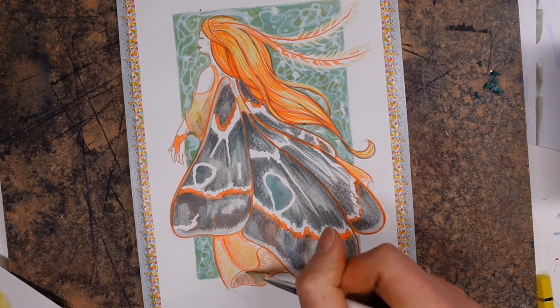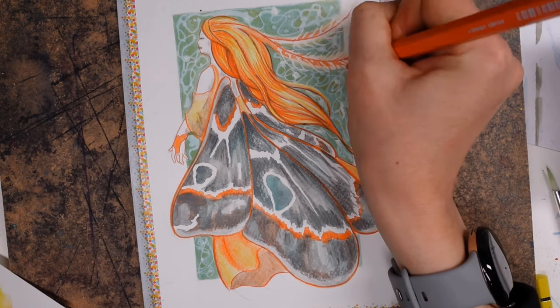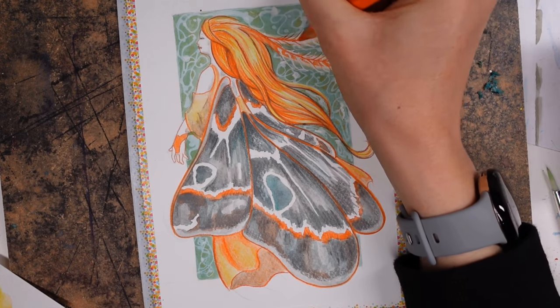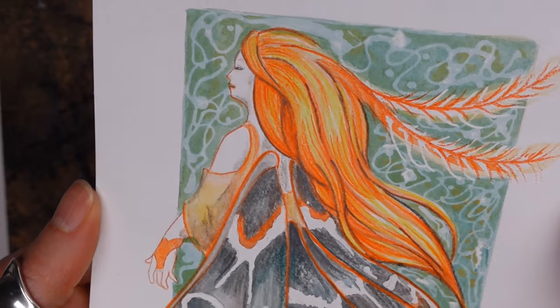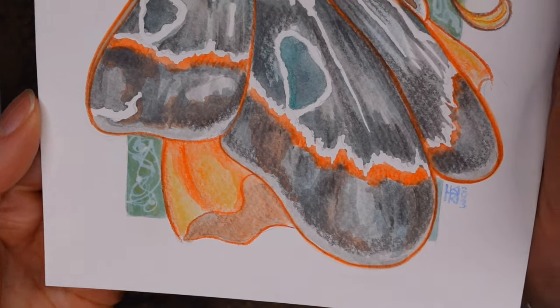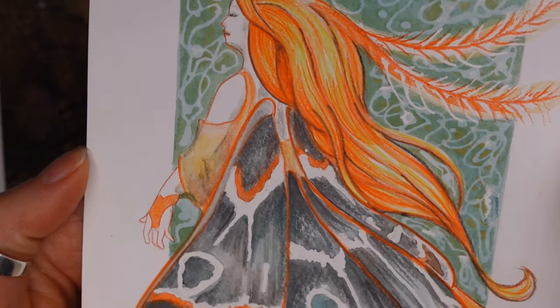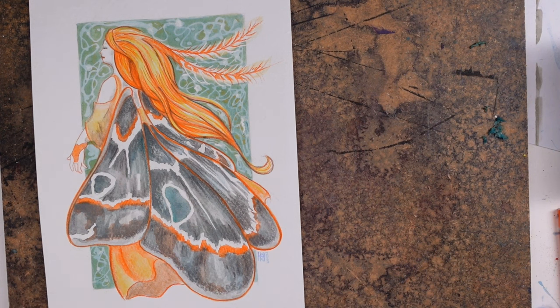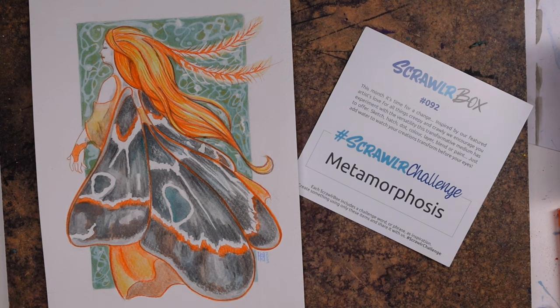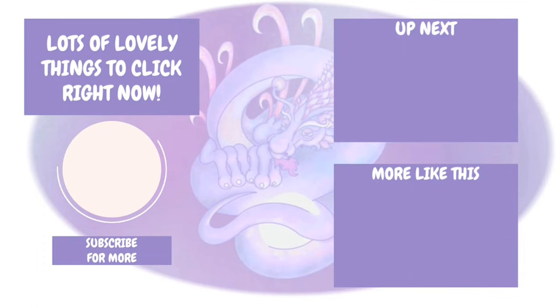Let me know down below if you had this box and what you thought of it - did you like the masking fluid and these watercolor pencils? Here is the finished piece and I am very happy with it. It's a color scheme I don't use very often, so I was brave, and I'm just happy that I was able to create something. A massive thank you to you lovely lot for watching - I hope you've enjoyed this video and found it useful if you've been a little bit stuck with your box. I'll leave the subscription box playlist on screen and I'll see you lovely lot soon. Bye!